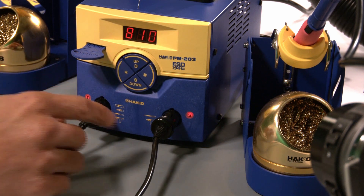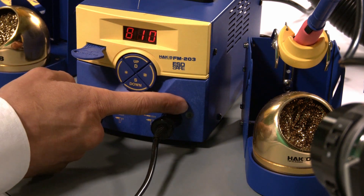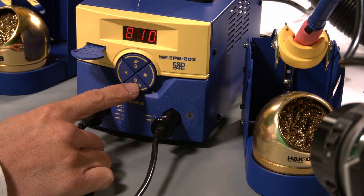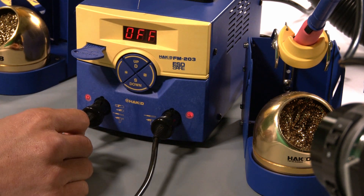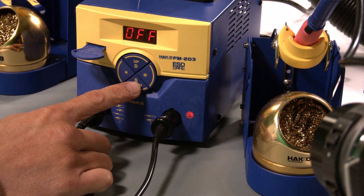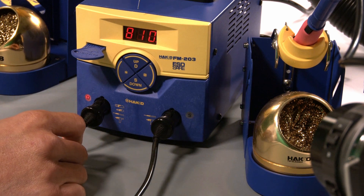Channel S right now is powered on. The display is showing channel S because the light on S is flashing. If I wanted to turn off channel S, I simply press and hold down the S button and it'll turn itself off. If I wanted to turn it back on, same procedure — press and hold the S button and it'll turn back on.